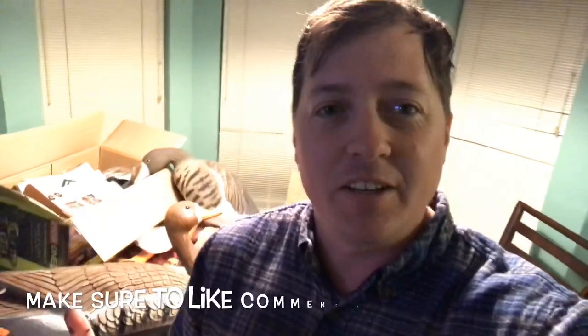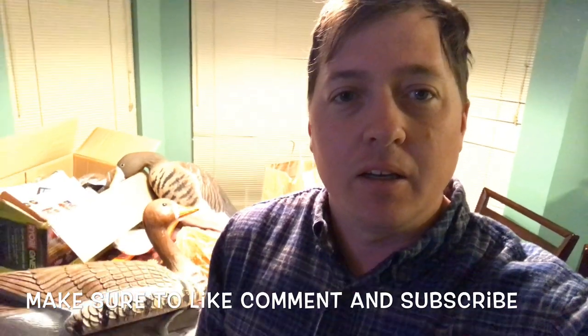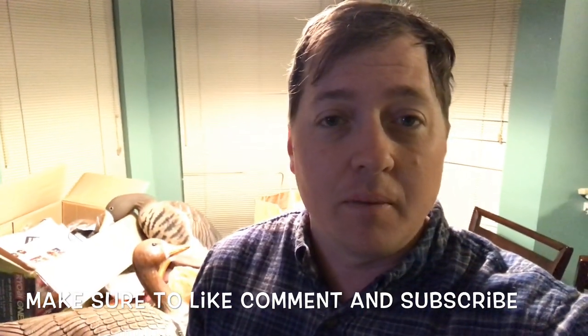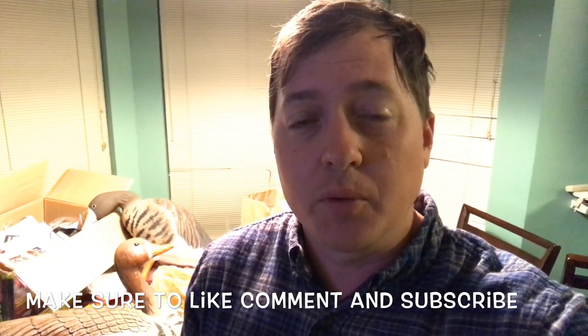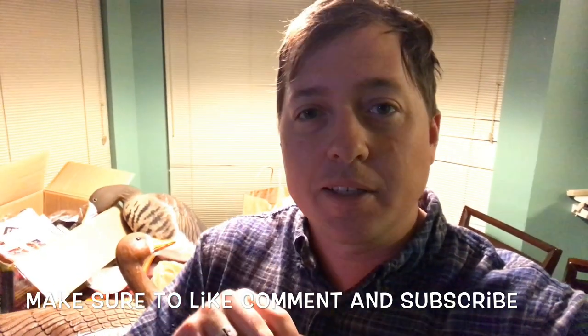If you like these kinds of videos, let me know — leave a comment down below. If you've got other ideas of things you'd like to see done, I'd love to do some more videos for you. Make sure you like and subscribe, and we'll see you next time. Bye bye.